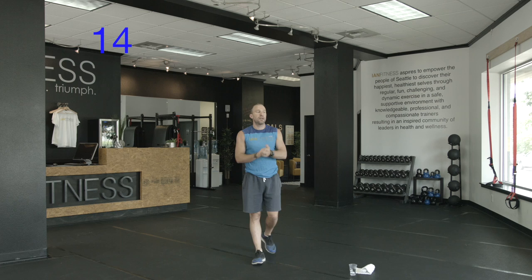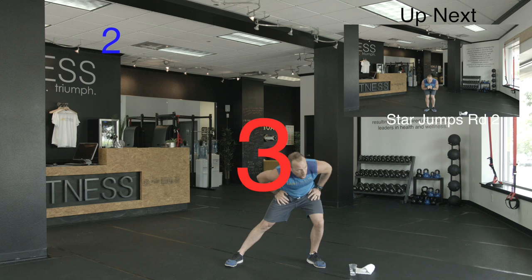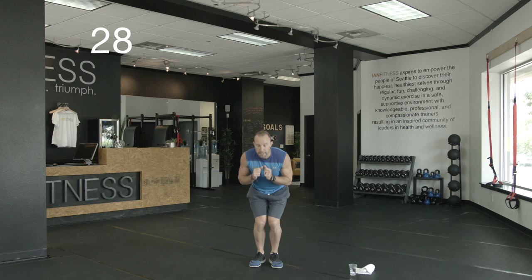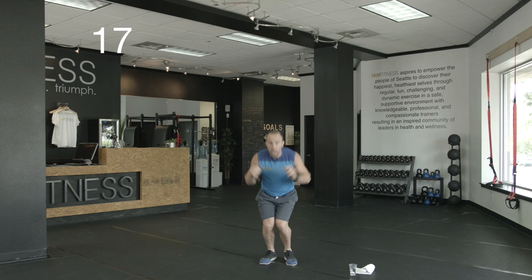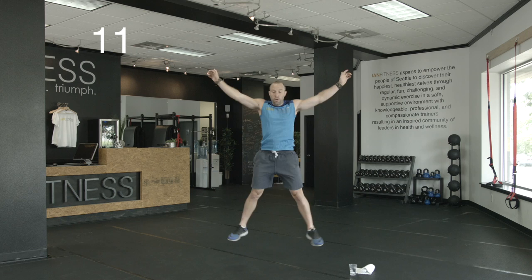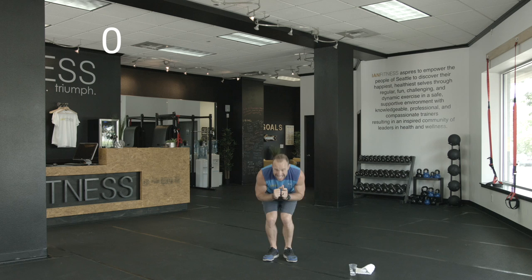One more round to go on those — 10 more seconds, catch your breath. Should feel out of breath, that's the idea. Ready, go. Big jump, arms and legs come apart. Rest here if you need it, otherwise let's keep it going. 20 seconds. 15. 10 to go. Come on, five — these ones count. Most important right here. Feel it.